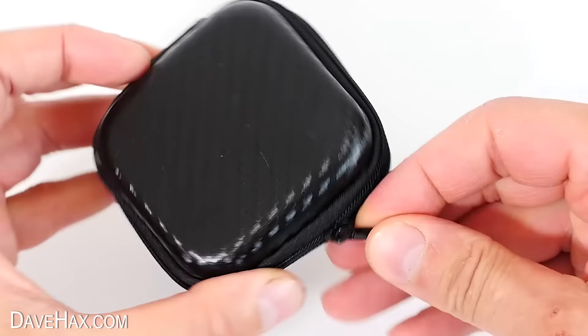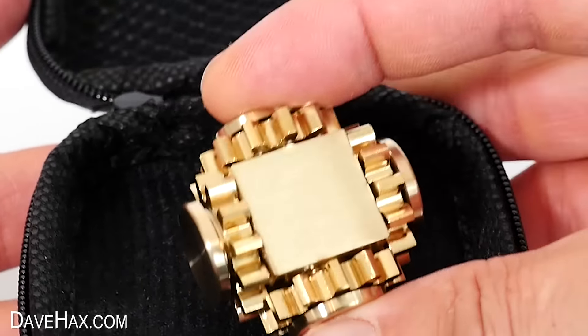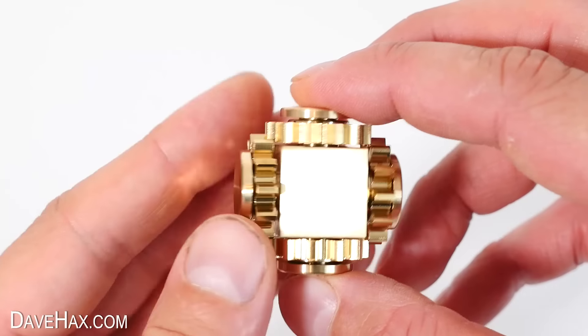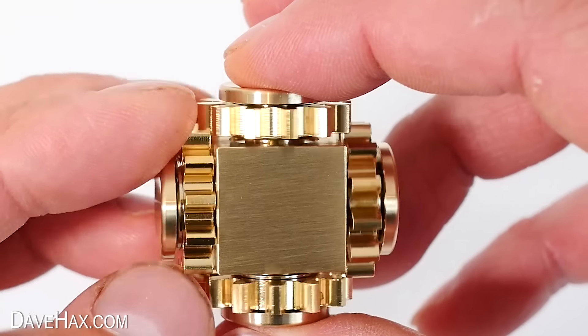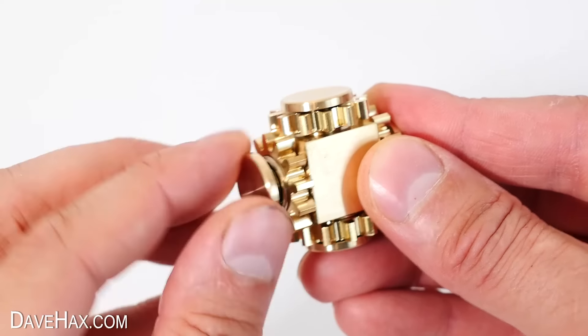The first fidget toy we're going to look at comes in a neat little storage case. It's a really nice little metal spinner made out of brass, and it's got four gears which mesh with each other and rotate in unison. Give it a little spin and it glides around smoothly — it's a thing of beauty and it feels really well made. It's a great little thing to play with if you're stressed or anxious.